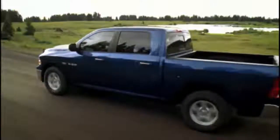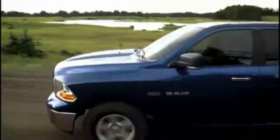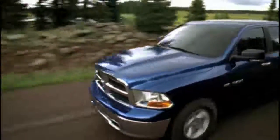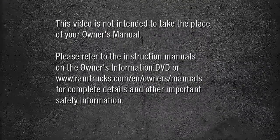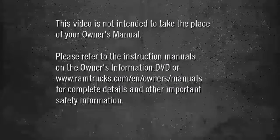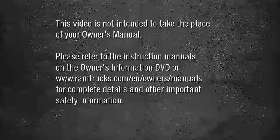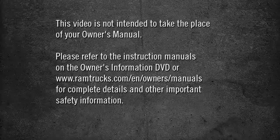Sometimes when shifting into or out of 4WD Low, some gear noise may be heard. This noise is normal and is not detrimental to the vehicle or occupants. Please refer to the instruction manuals on the owner's information DVD or ramtrucks.com/en/owners/manuals for complete details and other important safety information.